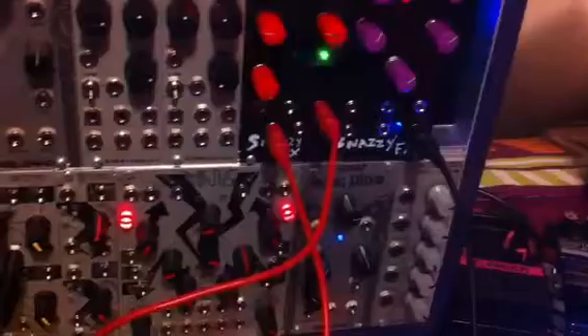If I turn this knob up on the DPO, we can hear it the whole time.